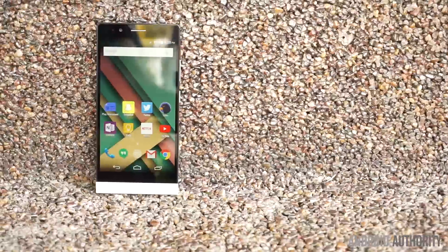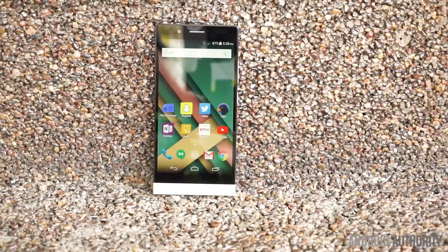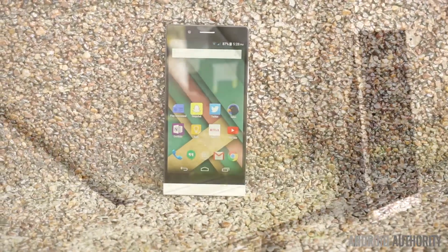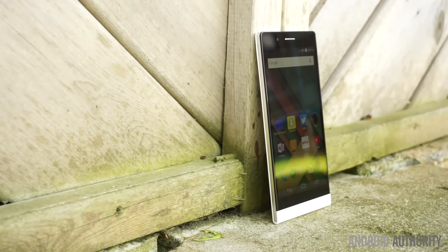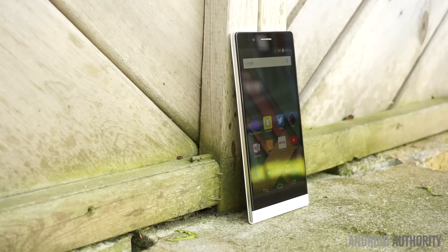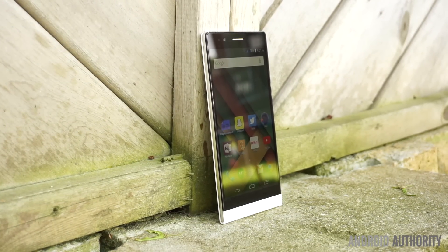However, it does use an outdated processor, has a mediocre camera at best, and lacks 4G LTE support. Personally, it's hard to imagine someone choosing this phone for $129 when you can buy slightly more expensive options like the Moto G 2nd Generation or the Asus Zenfone 2.